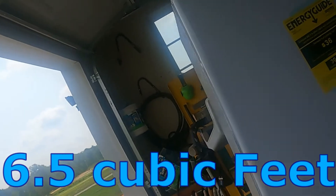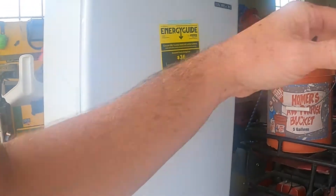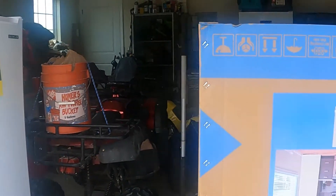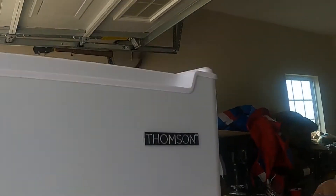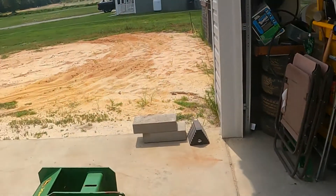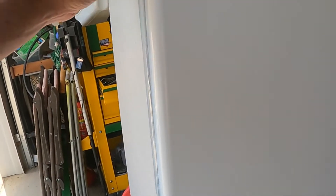Hey guys, today we're gonna review this Thompson freezer from Sam's Club. We just plugged ours in. It's cool the way it's packaged, but you probably can't unpack it inside, so make sure you lift the box off. I put it on a little dolly and was able to roll it outside and take the top off.